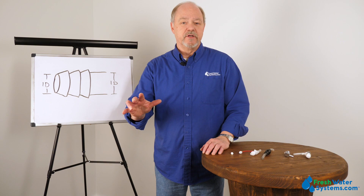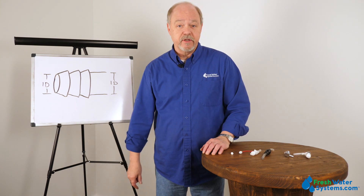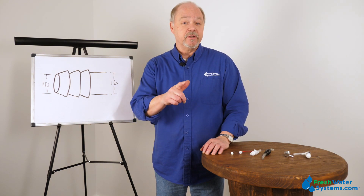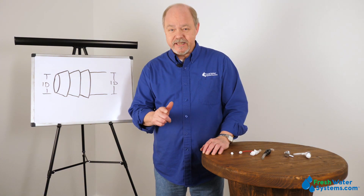Hey everyone, thanks for listening. I hope you got something out of it. If you want more information, check out our website at www.freshwatersystems.com.